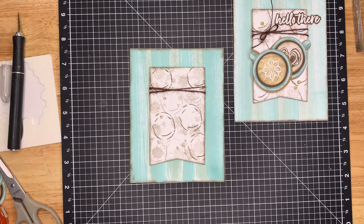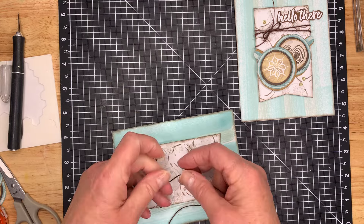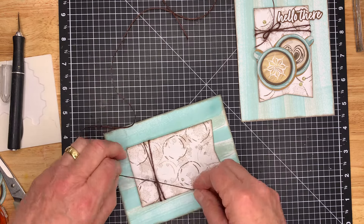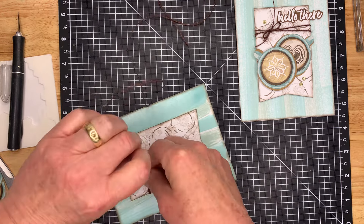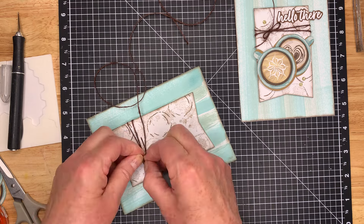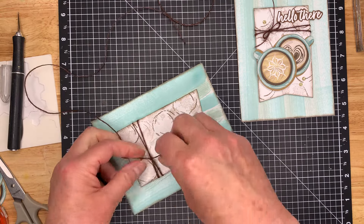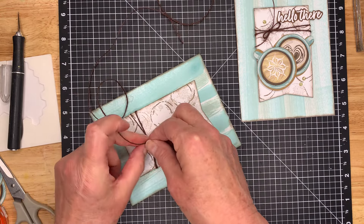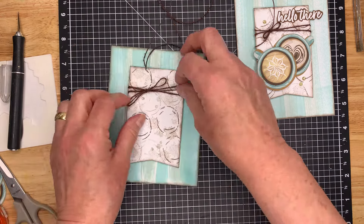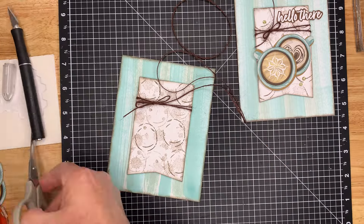I tied a little bow, and I find it's easier to do that when it's actually on the card so you can hold it down. You can just do a little knot as well — you don't have to do the bow itself. Not easy to do from a distance, but I think I've got it. Just make that a little bit tighter. There we go, good enough.